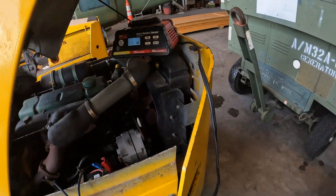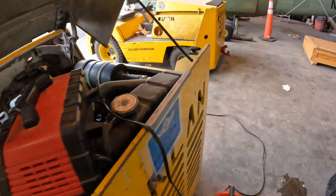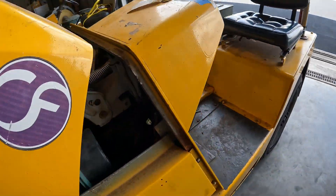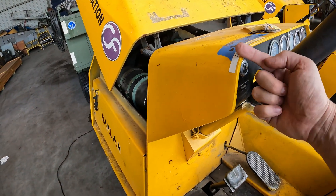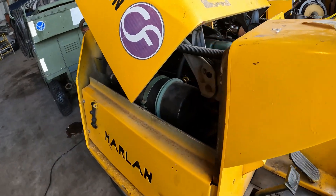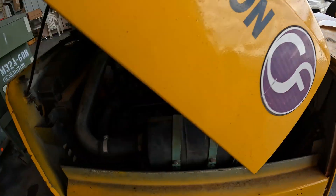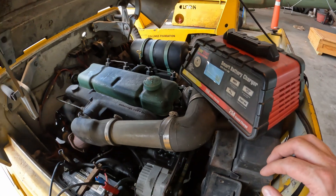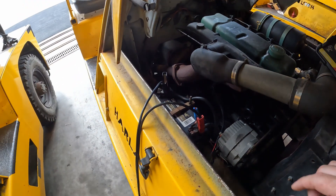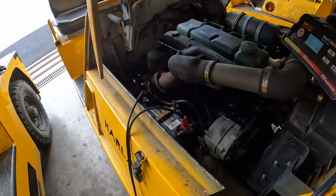We also had another dead tug. The key was left on in the accessory position so it ran down the battery. We put a placard on here so now the key has to come out whenever anybody shuts it down. Got the battery charging — that's a new battery too, so hopefully it's not completely dead.